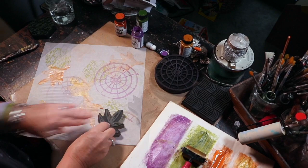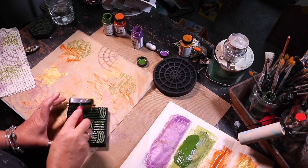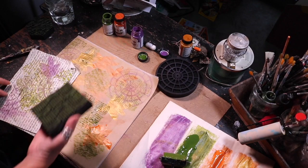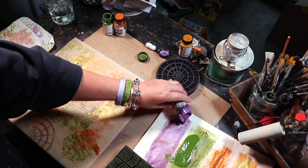I just had a grand old time stamping away with my Art Foamies all over the place on all the different pieces of tissue stock, making sure to dry my paper between the layers. Here you'll see that I am using the Weave Stamp by N-Studio, just randomly stamping all over the place on all of the different tissue stocks.